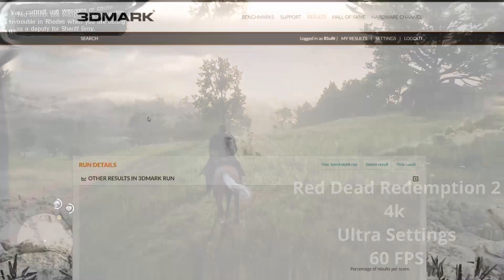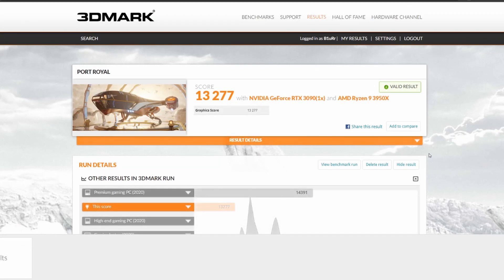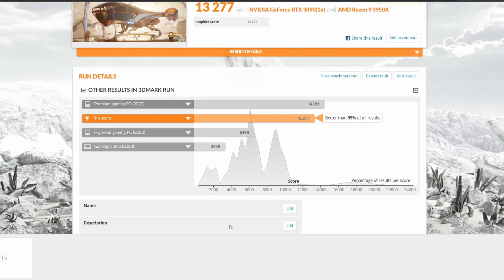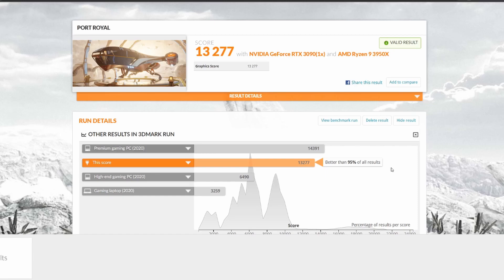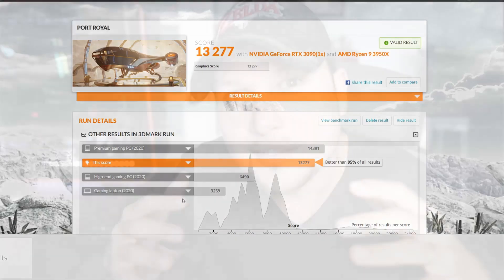But if I compare these results online, being in the top 5% of PC builds in the world that have run this test — I'm actually feeling pretty good about it. These are real world, in-the-case benchmarks. This was the most stable I was able to get it, and I'm not mad at it — I'm actually really happy with the results.